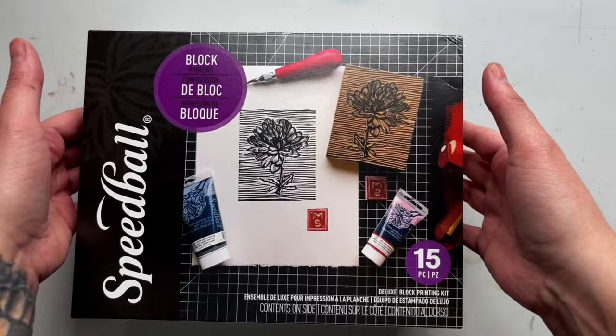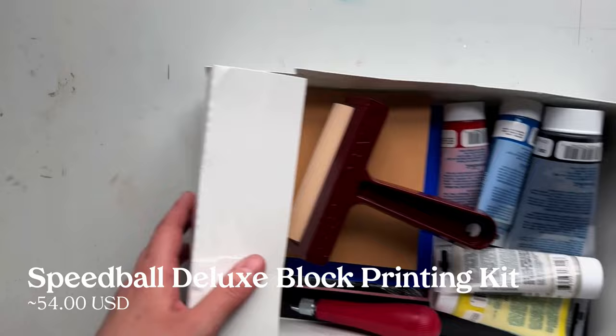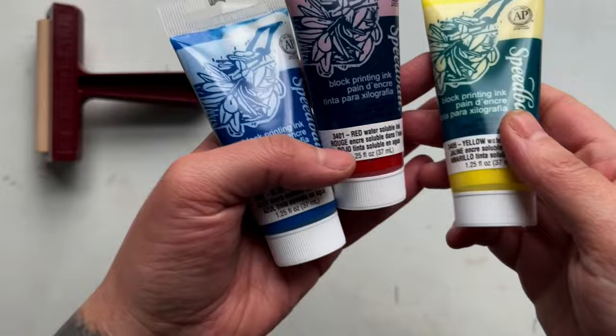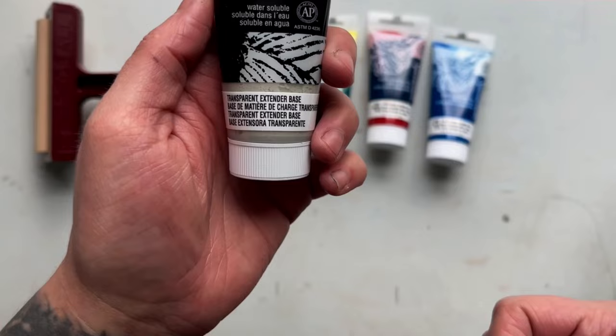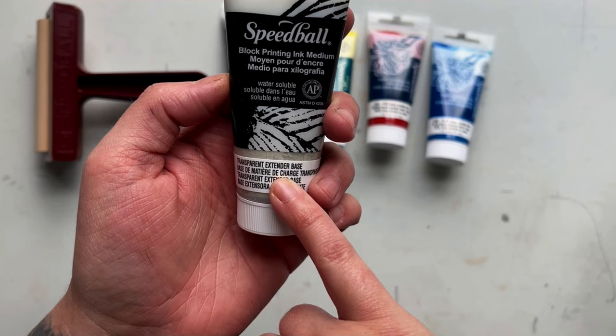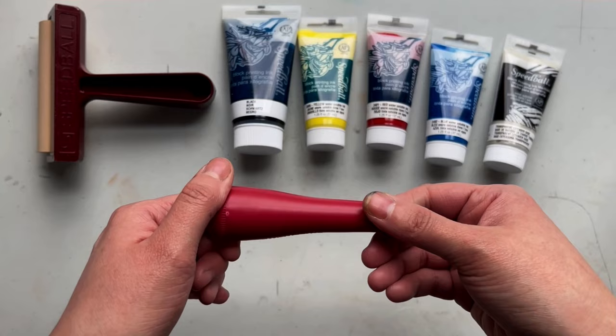Next up is the Speedball Deluxe Block Printing Kit. This is a 15-piece kit and retails for around $54. This kit includes some additional options and variations to get started. It also includes that 4-inch pop-in rubber brayer, as well as 2.5 ounces of black water-soluble ink, plus additional 1.25 ounces of your primary colors — red, yellow, and blue — as well as 1.25 ounces of block printing ink extender. Extender can make your colors more transparent without impacting their texture or viscosity, giving you options for color mixing and different effects.